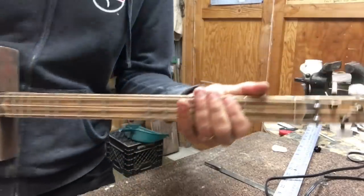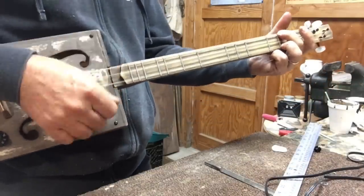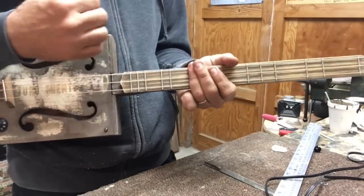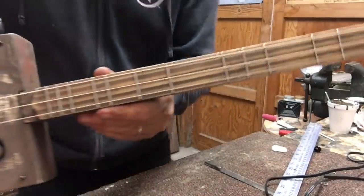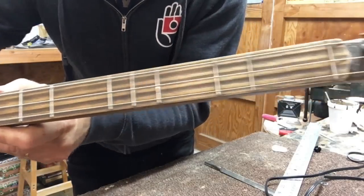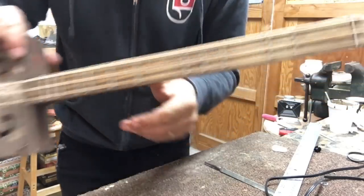What I like about this 2nd fret here is that I can do my blues turnaround. So there you have it — the pentatonic plus. Basically it's the minor pentatonic scale with an extra 2nd fret and, of course, the extra flat 5th fret. That's it.